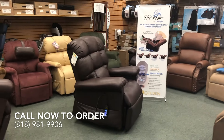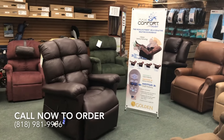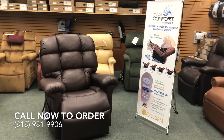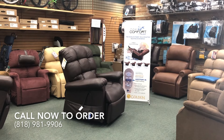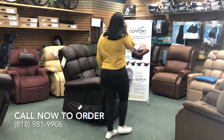Hello and welcome to Sherman Oaks Medical Supplies. Today we will be discussing the new Golden Technologies MaxiComfort Cloud with Twilight Zero Gravity Lift Chair. With a weight capacity of 375 pounds, this chair is suitable for people of all sizes.